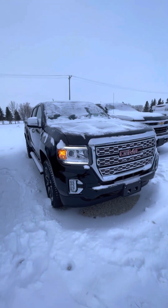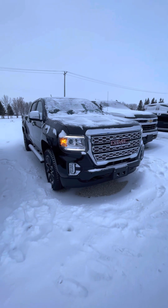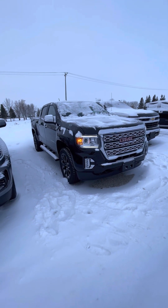Hi Terri, Shania here from Craig Dunn Motor City. Just wanted to send you a quick video of a Canyon Denali that we have on the lot currently.